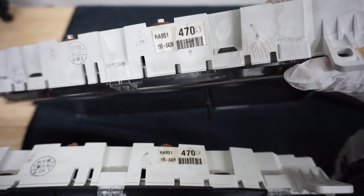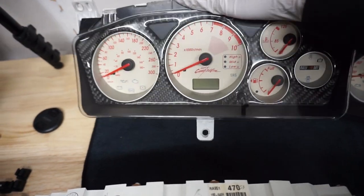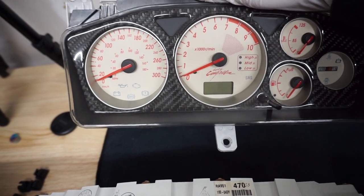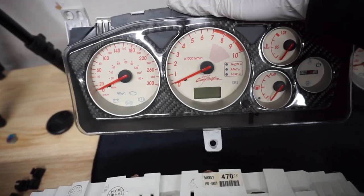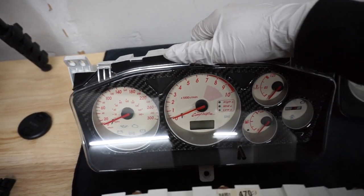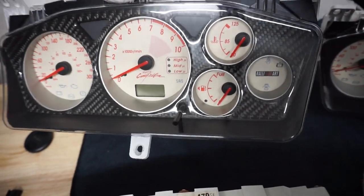Unfortunately this one is already sold to one of my good buddies. What I like about this one is that it has the carbon fiber face — now again, that's not a standard, that was actually just an option that you can do and put on there, just like the one you can put on your regular cluster. Someday I'm planning to put that also on my S3, which is really nice — it gives it that nice accent.